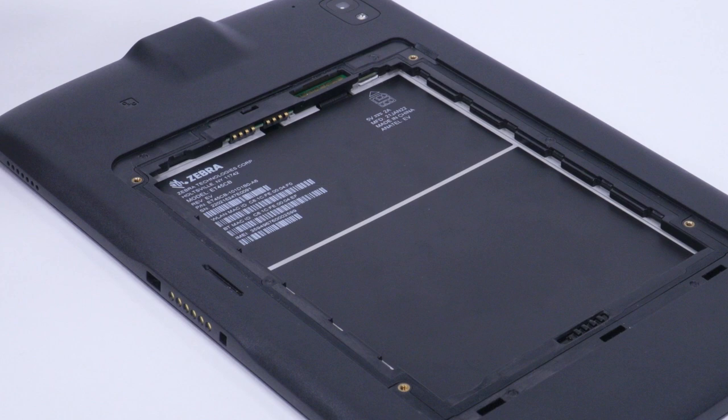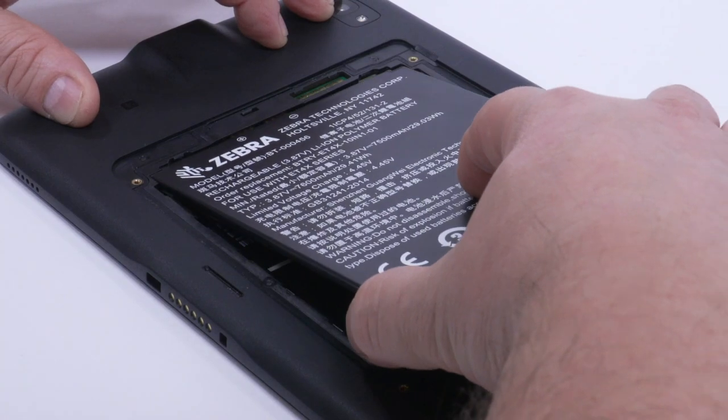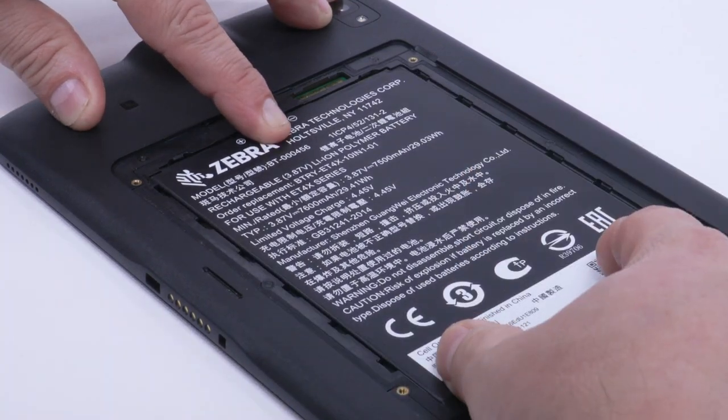Replace the battery contacts side first. Gently push the battery toward the contacts and rotate it down into the battery well. Listen for a click to ensure the battery is seated properly.